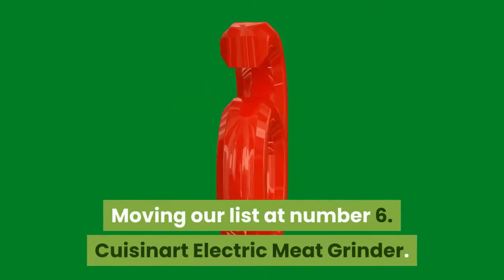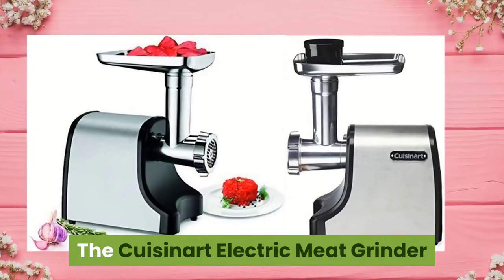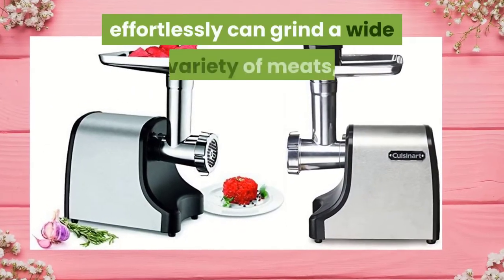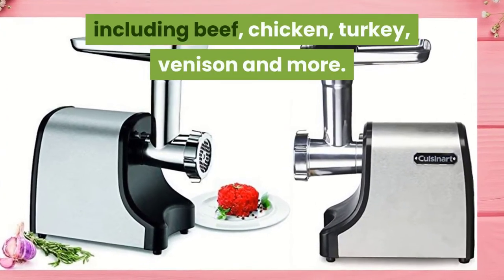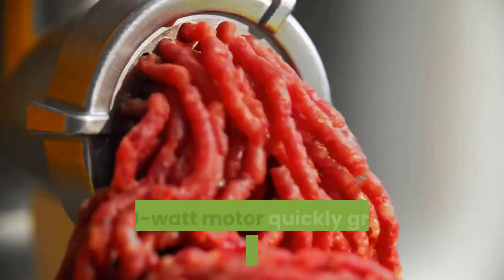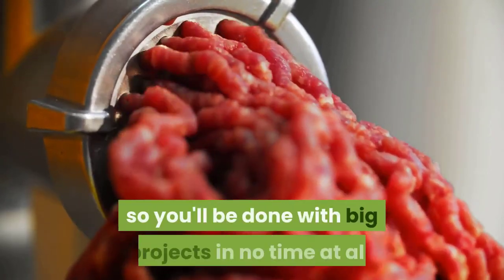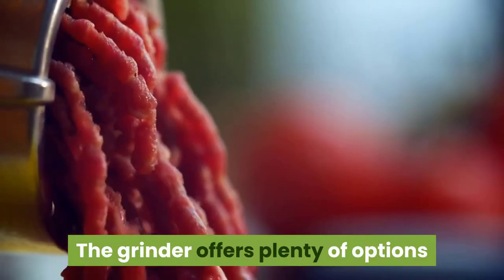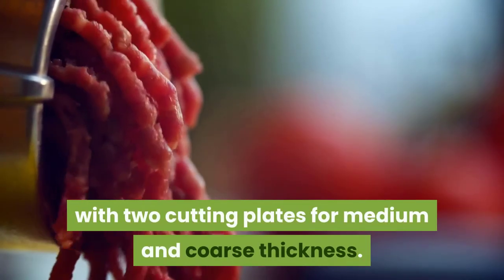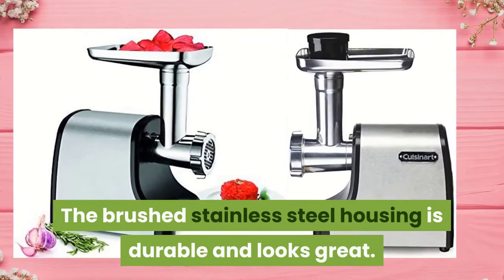Moving our list at Number 6: Cuisinart Electric Meat Grinder. The Cuisinart Electric Meat Grinder effortlessly grinds a wide variety of meats, including beef, chicken, turkey, venison, and more. The 300W motor quickly grinds up to 3 pounds per minute, so you'll be done with big projects in no time at all. The grinder offers plenty of options with two cutting plates for medium and coarse thickness. The brushed stainless steel housing is durable and looks great.